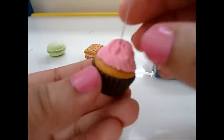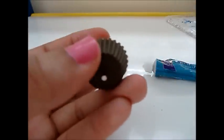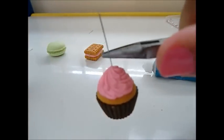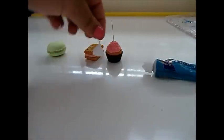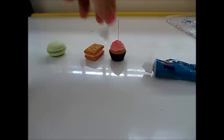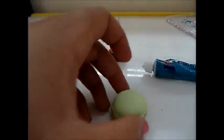For the macaroon you have to glue it together like so, and add a little whipped cream on here. Now back to the face.